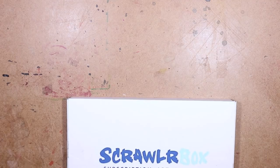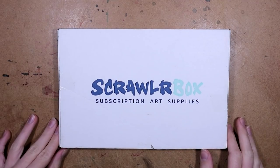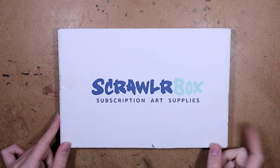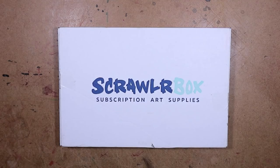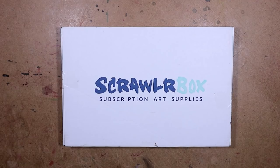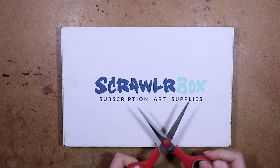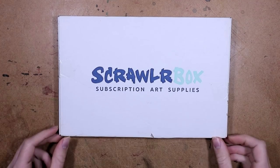Hey everyone, it's Duffer and I'm back with another video. Today we will be taking a look at this Scrawlr Box that just arrived in the mail. If you would like to see my previous Scrawlr Box unboxings, I will leave a link in the cart as always. This one is for the month of October.